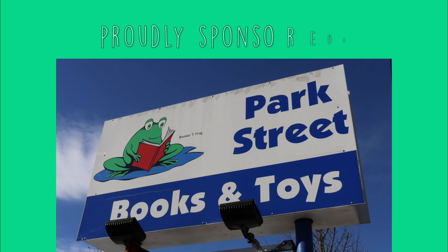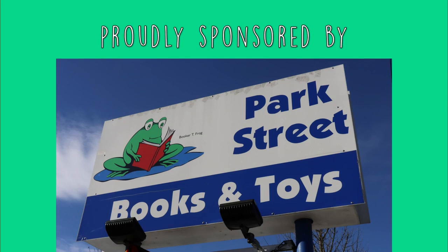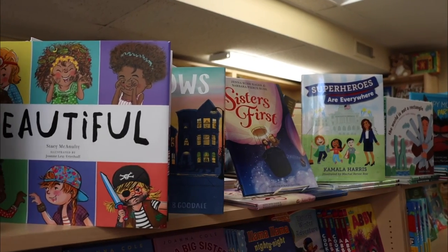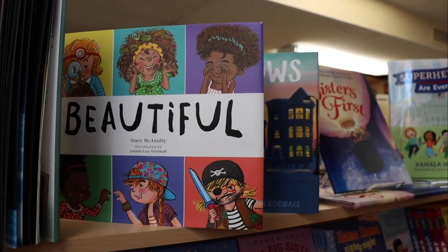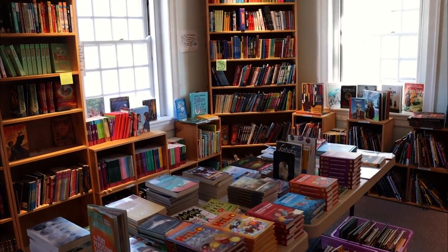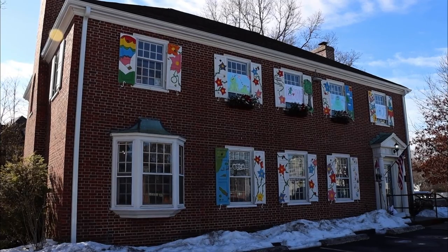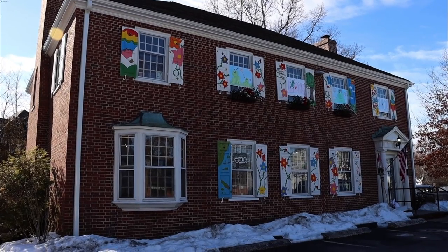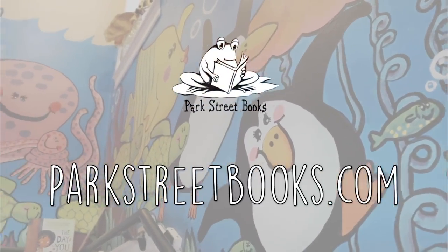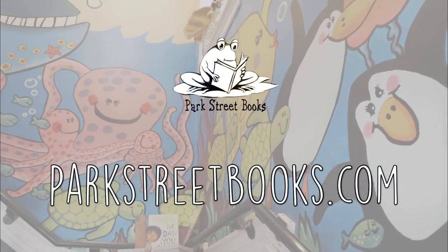Park Street Books is proud to sponsor the Mike Page Doodle Club. Park Street Books is an independent children's book and toy store. With nothing electronic in the store, Park Street Books encourages kids to read, play, and unplug. Find them locally at 504 Main Street, Medfield, Mass. Open Monday to Saturday, 9 a.m. to 6 p.m. and Sunday, 10 a.m. to 6 p.m. Or visit parkstreetbooks.com. No matter where you are, that's parkstreetbooks.com.